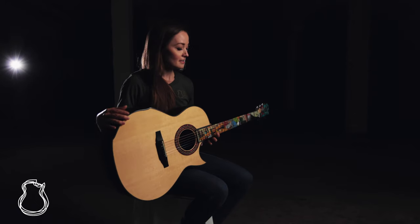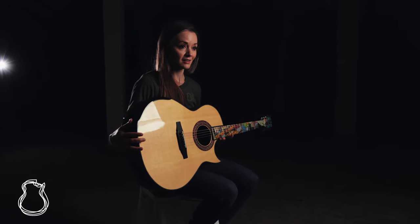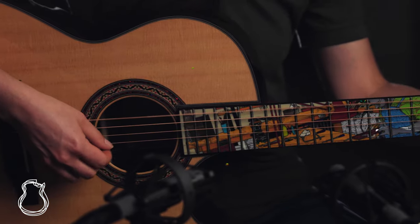Before we dive into this incredible inlay work, we're going to talk a little bit about the canvas upon which that is on. This is Grit's mid-sized model, which is one of three that he makes. It is rather similar to a Dreadnought in terms of its overall dimensions, but it is a bit more shallow and obviously curvier as well. So it's a great do-it-all guitar that can tackle a lot of different things.